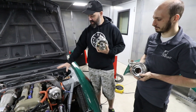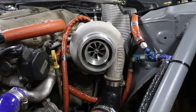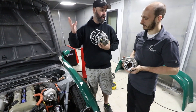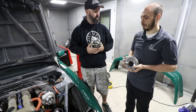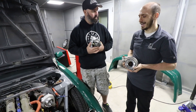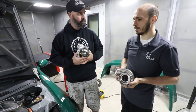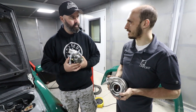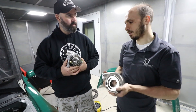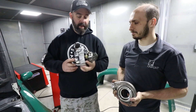The current setup is a GTX 3071 Gen 2 turbo. In Sacha's experience, these make a lot of top-end power — the compressors flow well up top. But as a grassroots drift fun car, they don't need so much power that tires last half a lap. They just want a little more response and a little less top-end power, which is why they're making this trade.